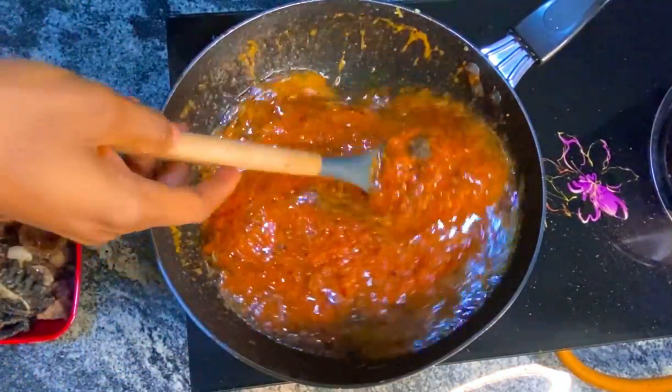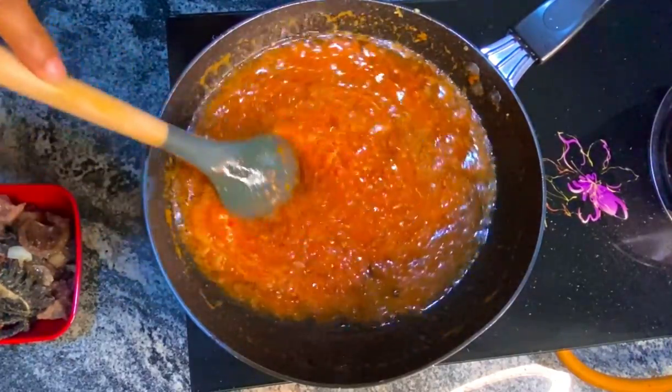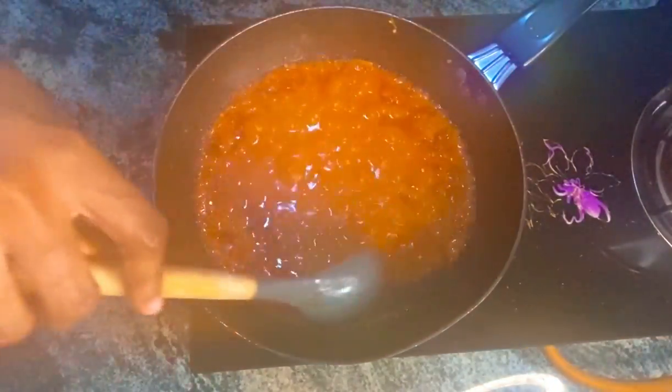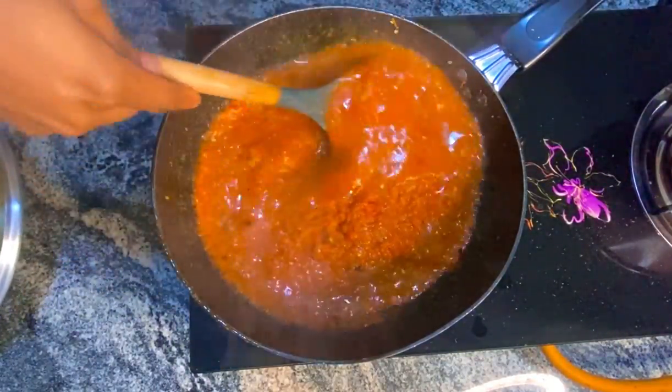I'm going to give this a very good stir. I'm going to cover it up to cook for 25 minutes. You're going to cook it until you start seeing the oil floating — the oil and the pepper mix come together and the oil starts floating, just like this. You can see the oil is floating on top of the pepper mix.